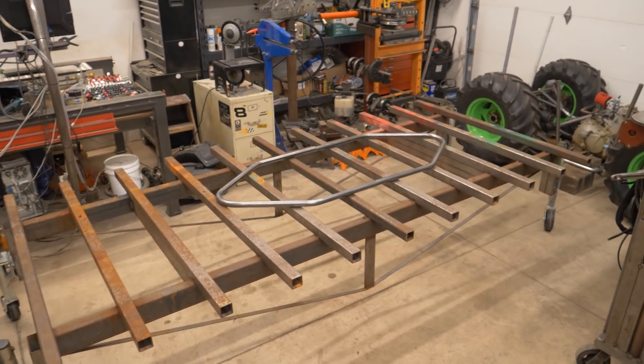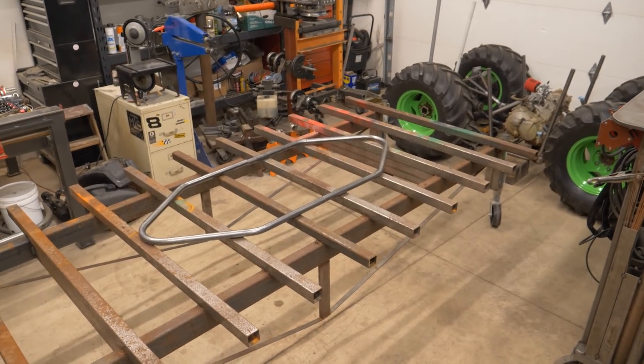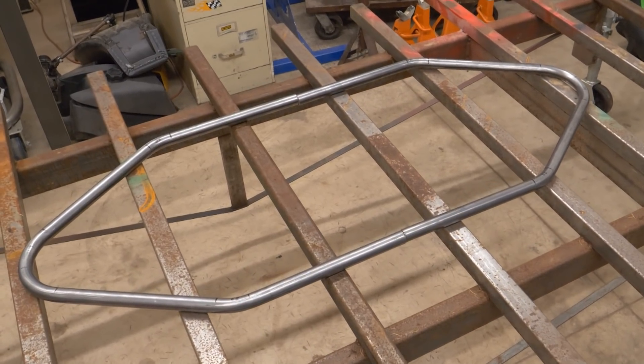As I've mentioned before, it's always fun to bring the frame table into the shop — it usually means something exciting is about to happen. No, it's not going to be a boat.